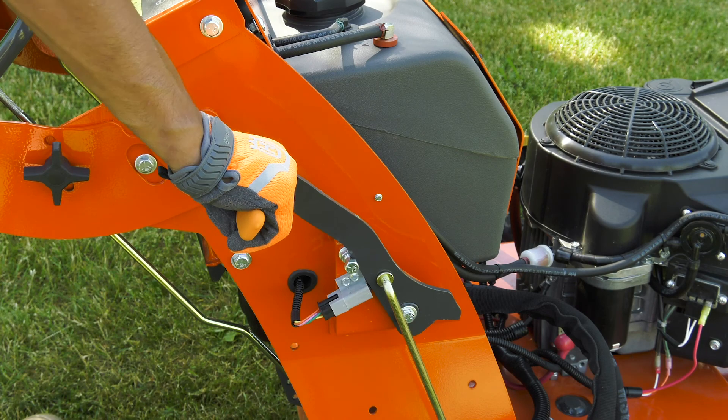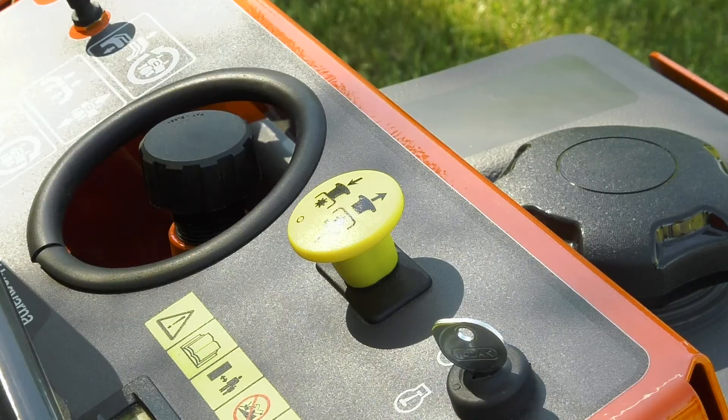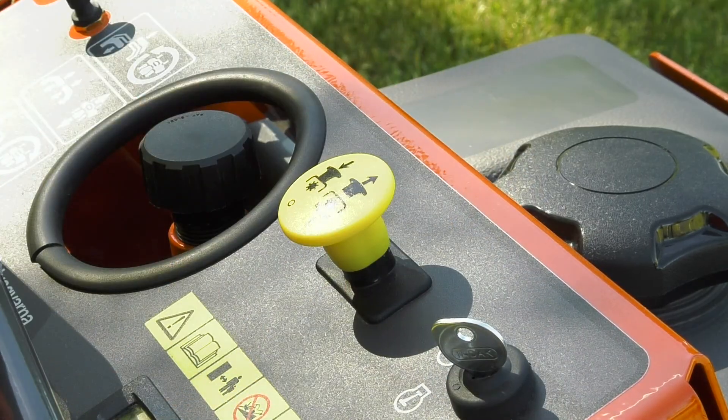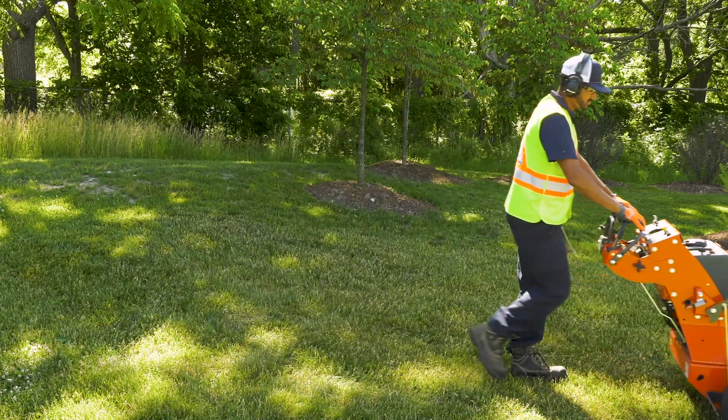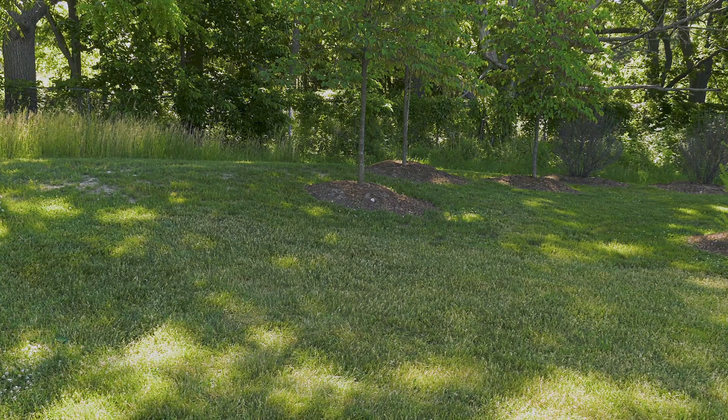With the engine started, the operator will release the parking brake, pull the blade switch up to engage the mower deck, and grasp the safety bar and steering controls to begin moving. We'll talk more about steering in the next section.